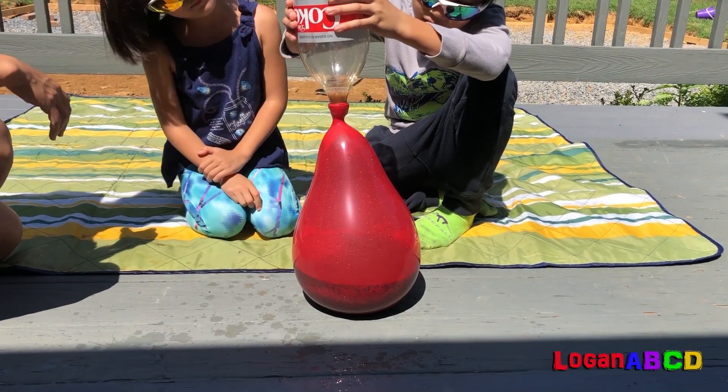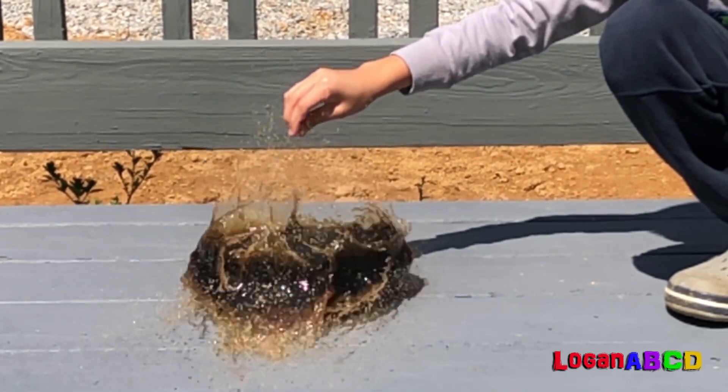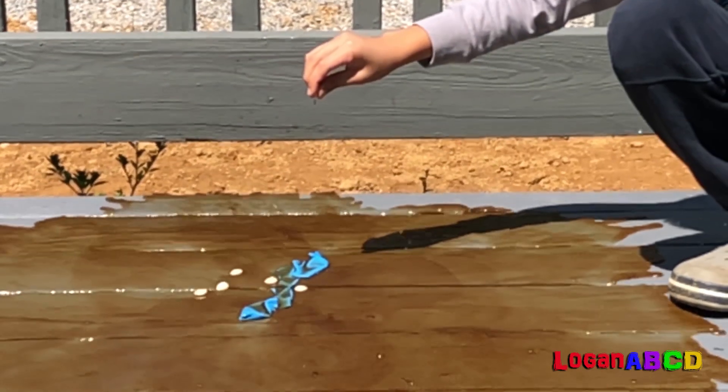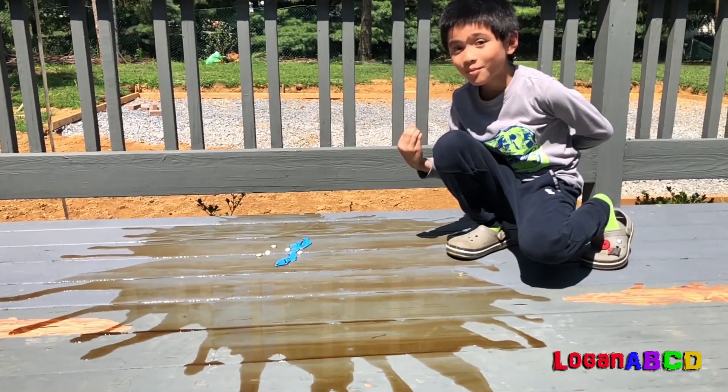I kind of like looking at it. Time to do blue. Whoa! Wow! That was yummy.